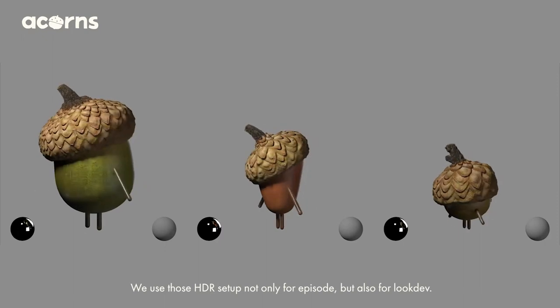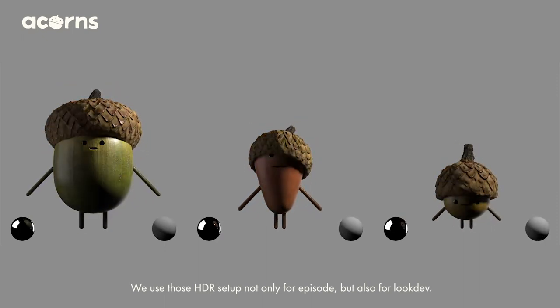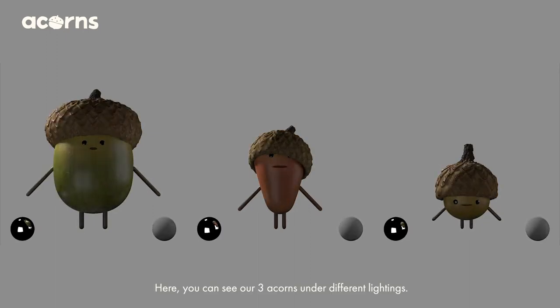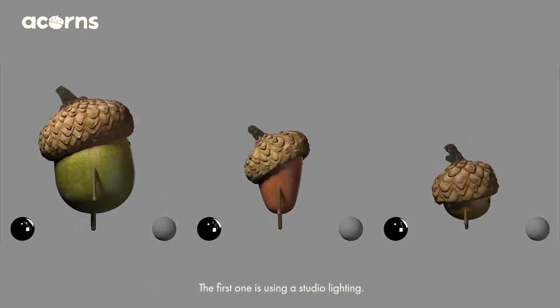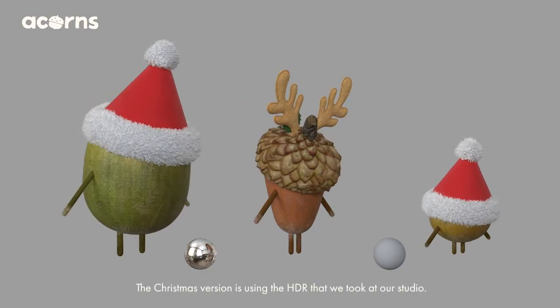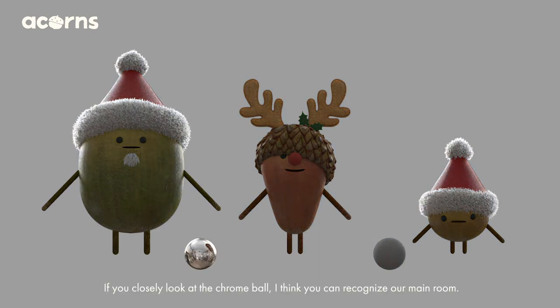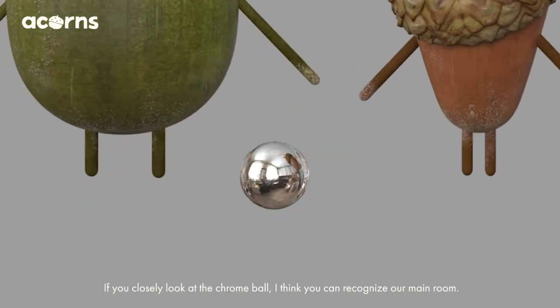We use those HDR setups not only for episodes but also for look development. Here you can see the three acorns under different lightings. The first one is using a studio lighting, and the Christmas version is using an HDR that we took at our studio. If you look closely at the Chrome Bowl, I think you can recognize our main room.